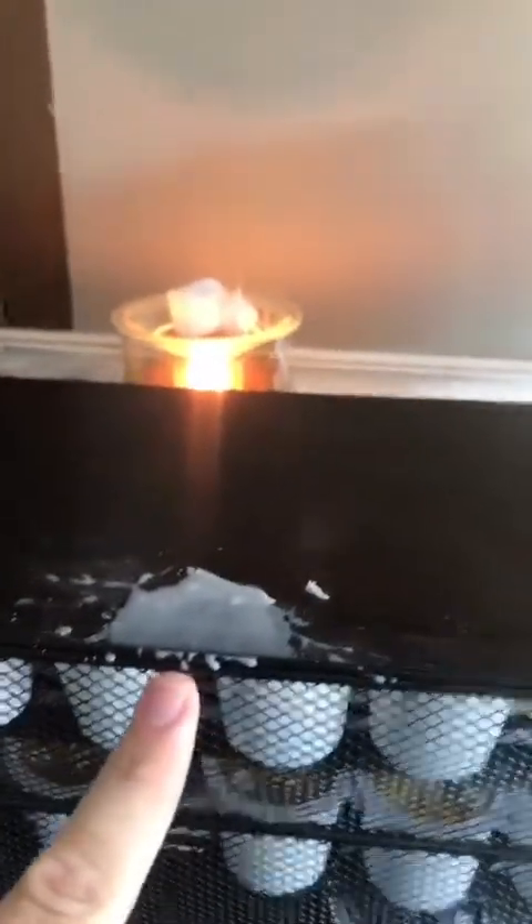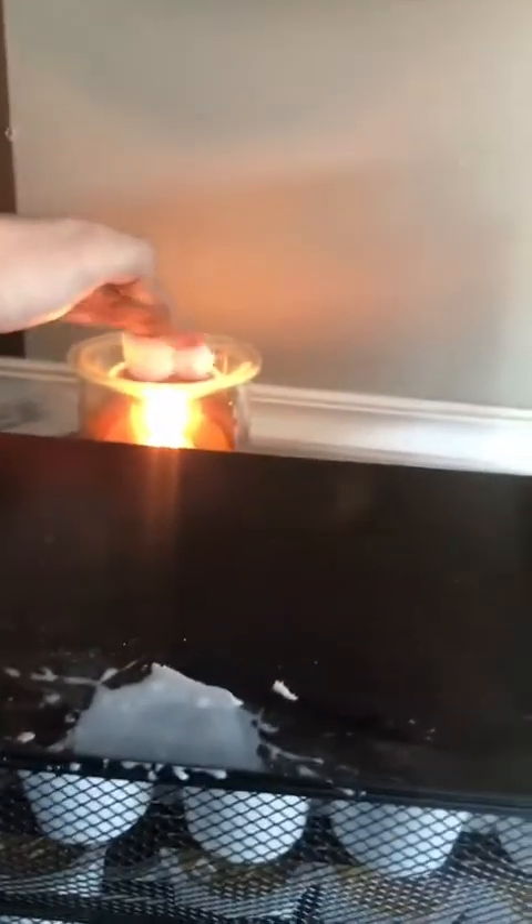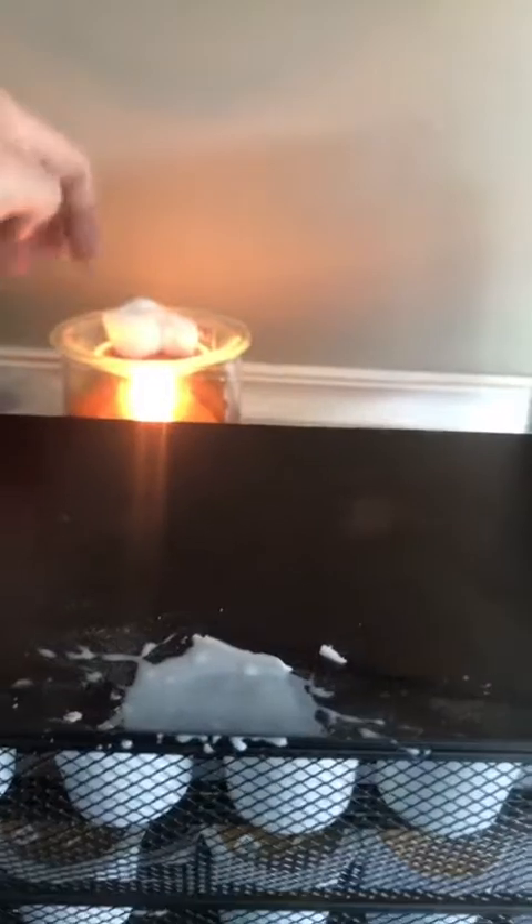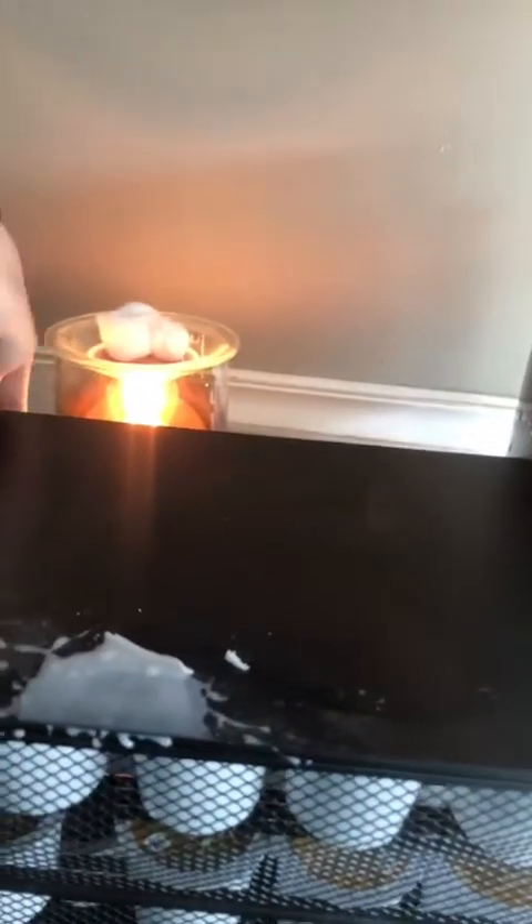I'm going to flip this around so I can show you. Right here is where it spilled — my warmer is down there. If you're wondering why I have cotton balls in here, I'm getting ready to change out my wax. I'm letting my wax warm up and then the cotton balls will absorb it so it's easy to change.